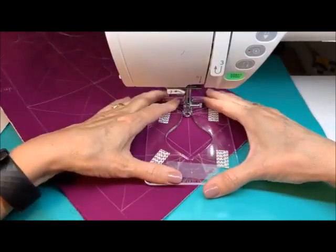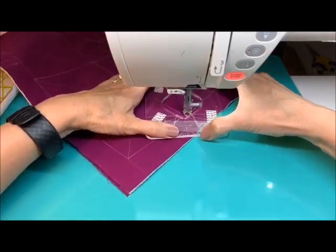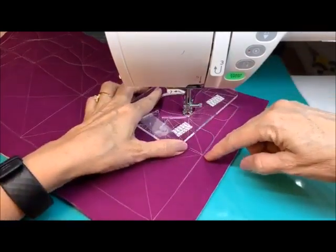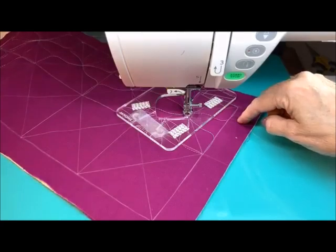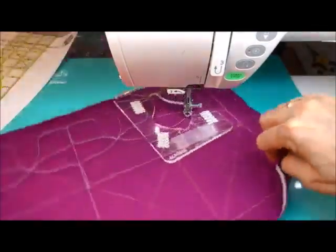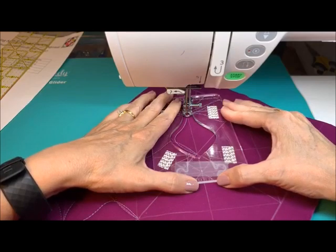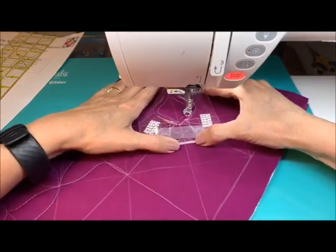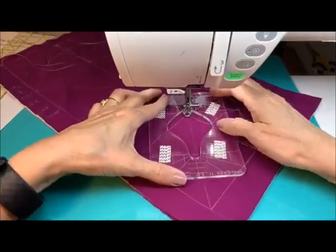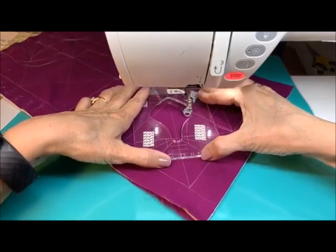I do want to point out that several of these designs, even though we're putting them in this box, notice how the box does not confine all of them. It may for some of them if they come out as a point, but if they have a larger opening where they wing out past the corner, you're going to see that some of them will definitely bring you past the edges of that box. If I was working on a quilt and that was happening, I would be okay with that — I would just let it do that, and if I was doing an edge to edge, I would just let that overage hang off the batting.